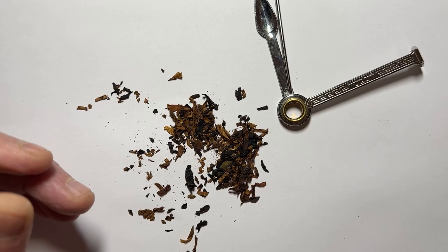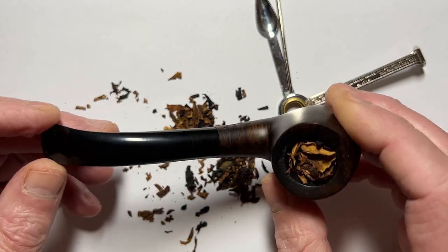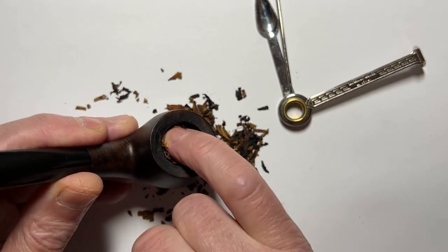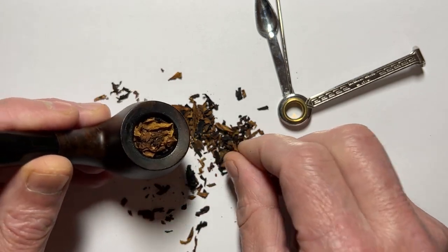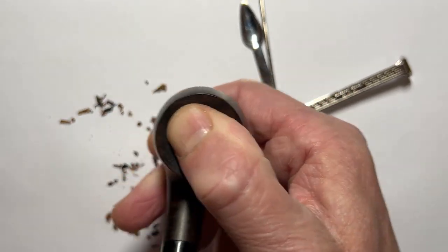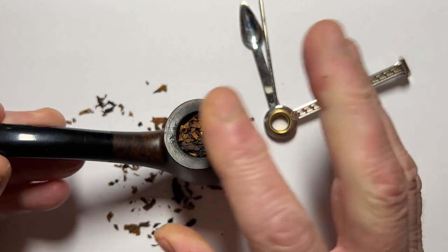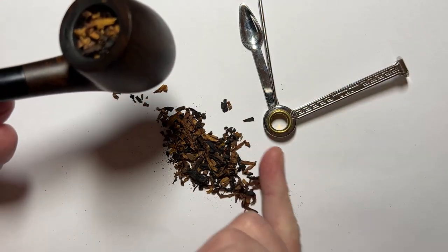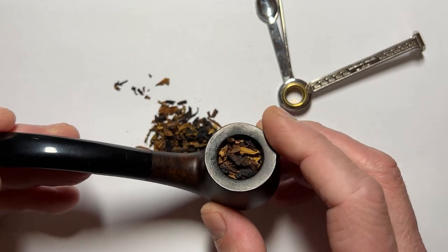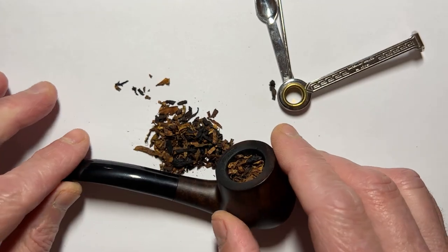What you do then is take your thumb and just give it a turn in one direction — that gives the tobacco its body. Put any spilled tobacco back in the bowl, we don't want to waste it. Next we're going to talk about lighting the pipe. I'll see you in the garden and we'll talk about how to light the pipe and a few more tips.